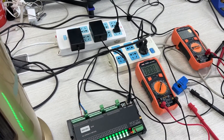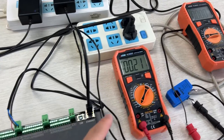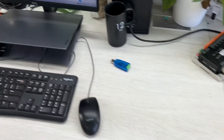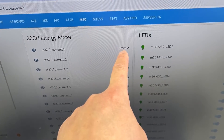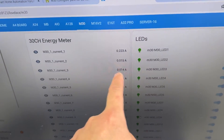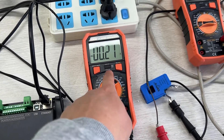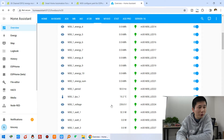Let's power on. You can see the multimeter reads 0.21 amperes. Looking at Home Assistant, it shows 0.22 amperes — because the state updates every 5 seconds it is slightly delayed compared to the real-time multimeter reading. You can see the detected AC voltage value in Home Assistant, and now I will use the multimeter to verify the voltage.